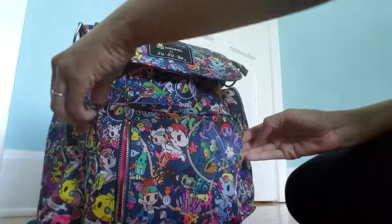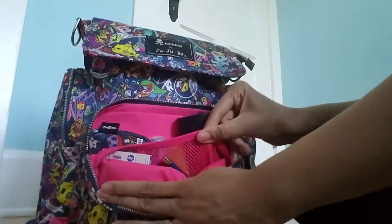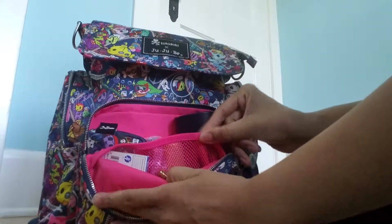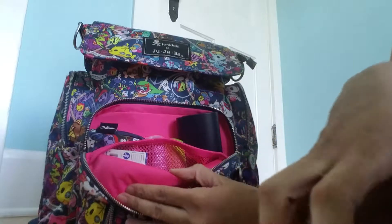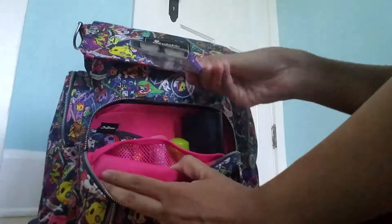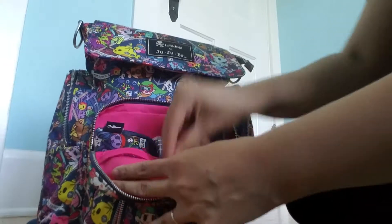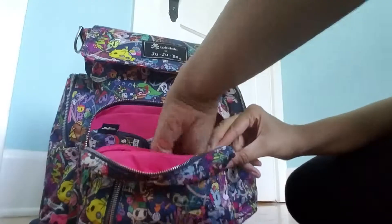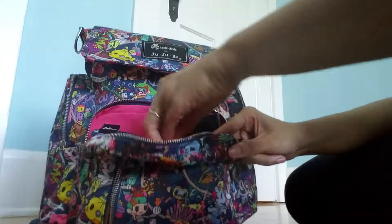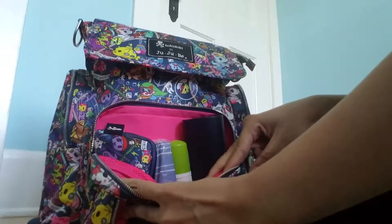Then the mommy pocket — I have a lot of loose things in this mesh pocket here: my lip gloss, my mirror, some Xyla Chew gum, a hair tie for easy access, and a little feminine wipe.